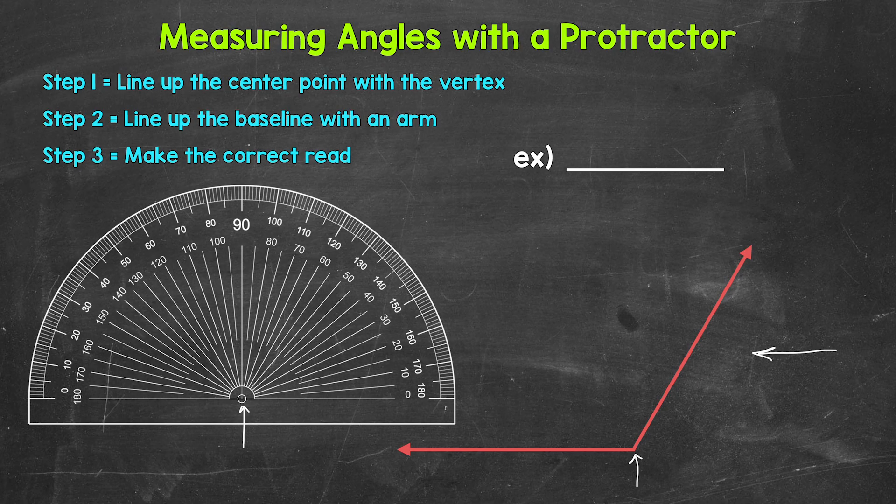Once we have the center point lined up with the vertex, we move on to step two, where we need to line up the baseline of the protractor with an arm of the angle. You may also hear the arms of angles called rays or even sides. The baseline of the protractor is this line that goes across here — it goes through the center point and all the way across. We want to think of the baseline as zero degrees; it's our starting point, and we are seeing how far the angle opens up from that point. The arm of the angle is either going to go to the left or right from the center point once we have the protractor lined up. For this example, the arm we're going to line the protractor up with is going to go left from the center point, lining up right along here. So to sum it up so far: we have the center point on the vertex and the baseline on an arm, and we are lined up.